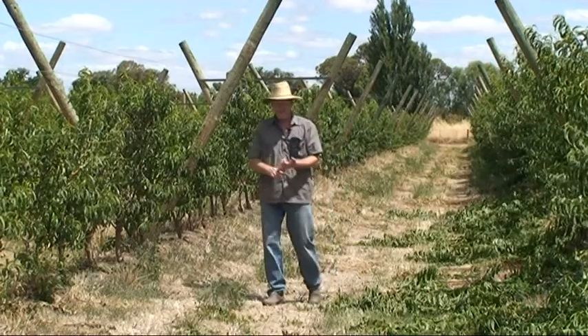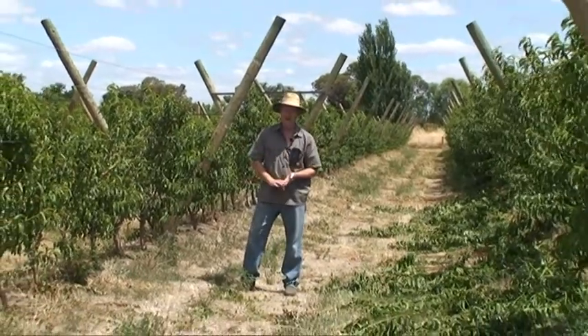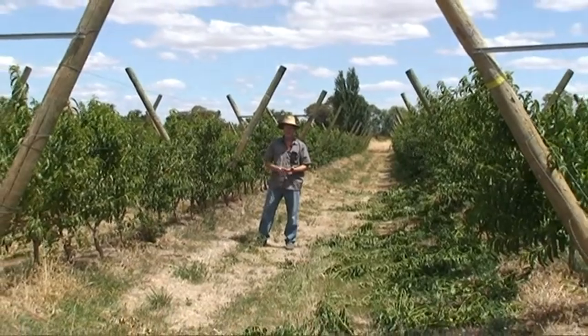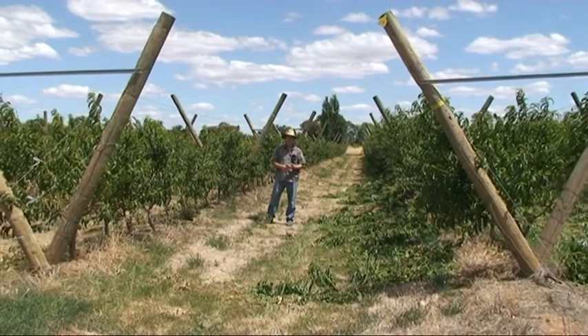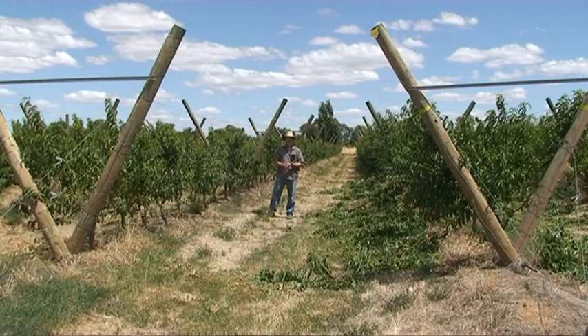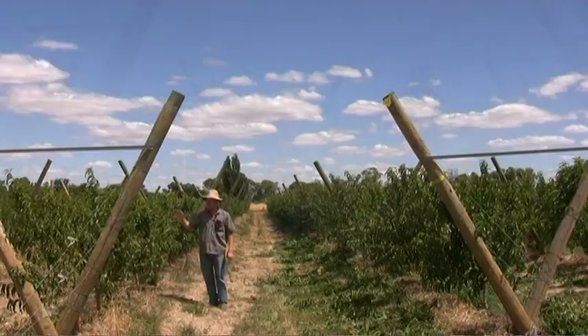It will be a crop load by canopy arrangement experiment, where next year in year three we will put different amounts of fruit per tree to look at the interactions of light interception and crop load on fruit sweetness and yield — like the central leader experiment next door.